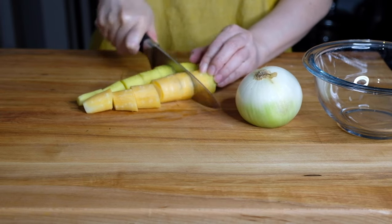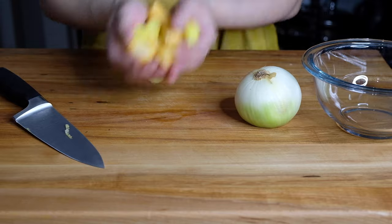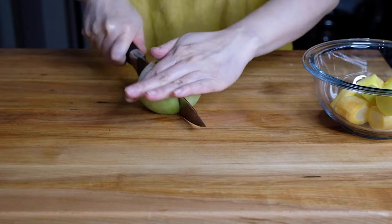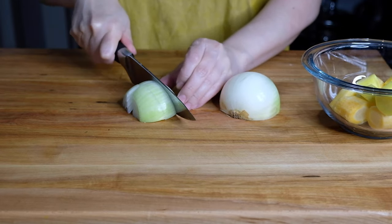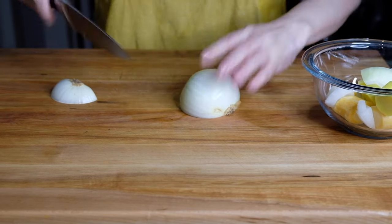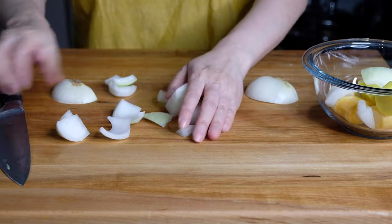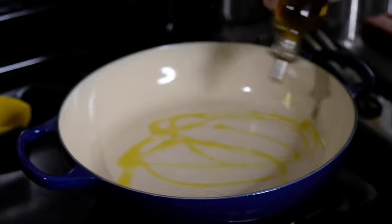Next up, I have two carrots. You can either peel these or just scrub them — it's up to you. We just want to chop these into really large, rough chunks. This is just going to add more flavor to our braising liquid. We need to do the same to one large yellow onion. Normally we would also add a stalk of celery, but since we're serving this over a celery root puree, that's where that celery flavor will come into play.